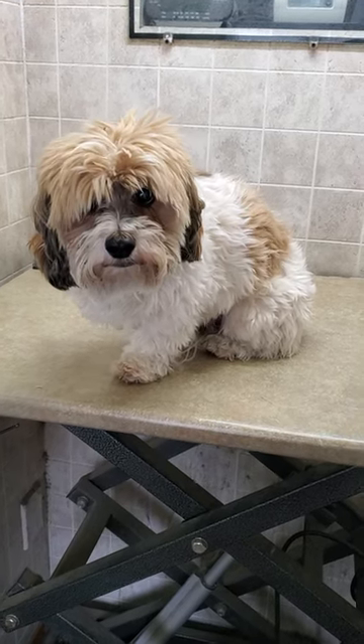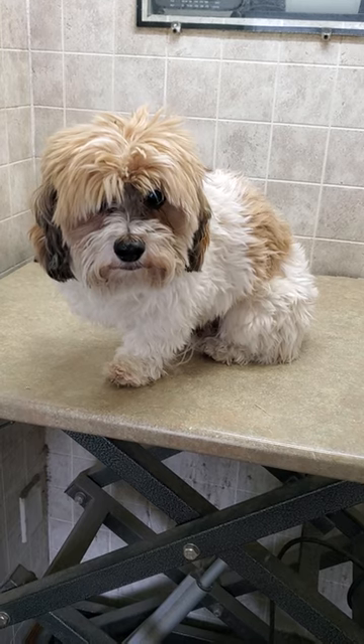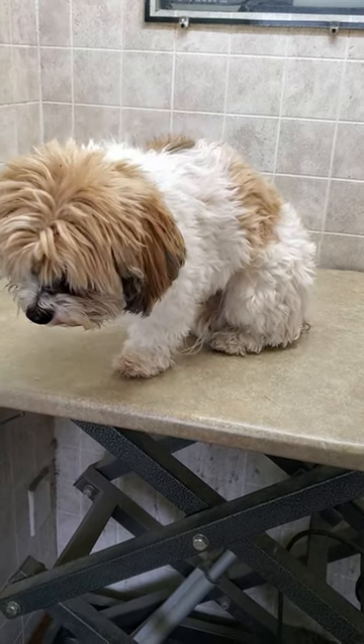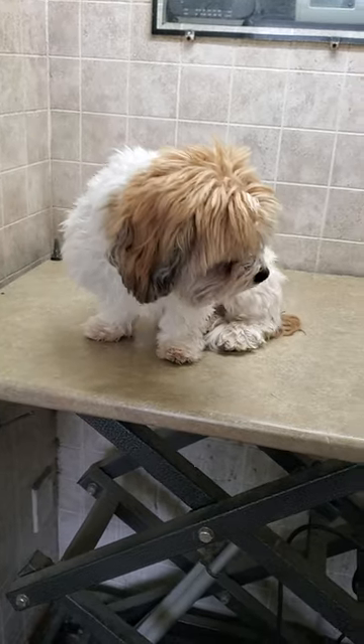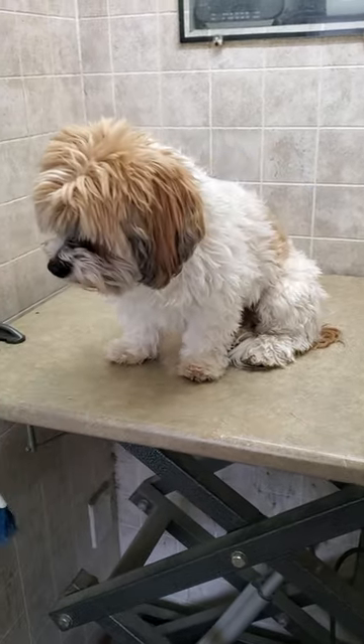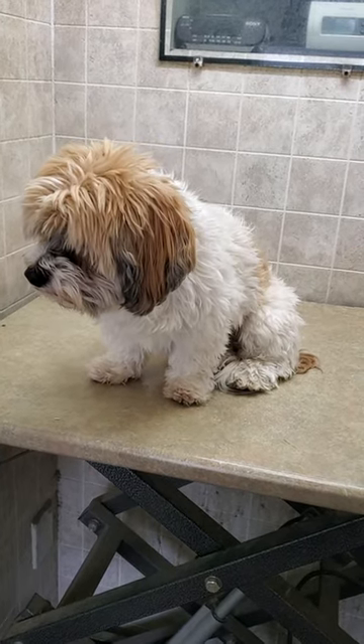Hi everyone, this is Lisa from Canine Clips, and this is Larry. Larry is a Lhasa Apso cross breed, and I'm going to be doing a full groom on him today. I'm just going to show you a quick before and after video of his completed cut, so obviously this is the before — stay tuned for the after.